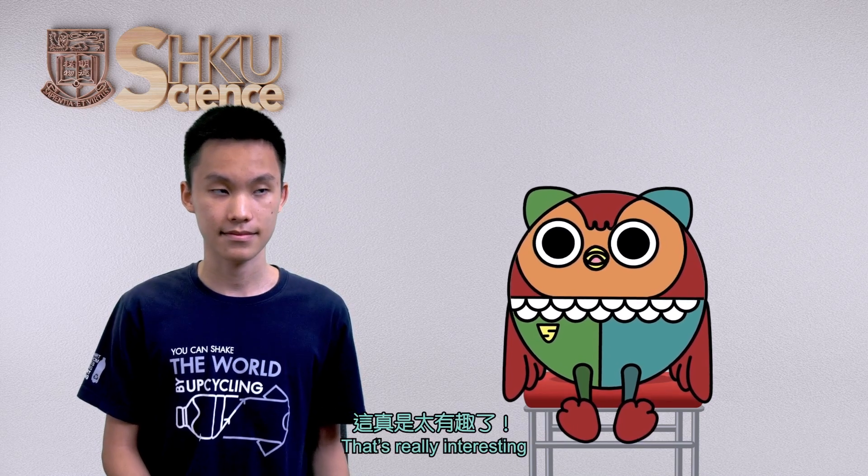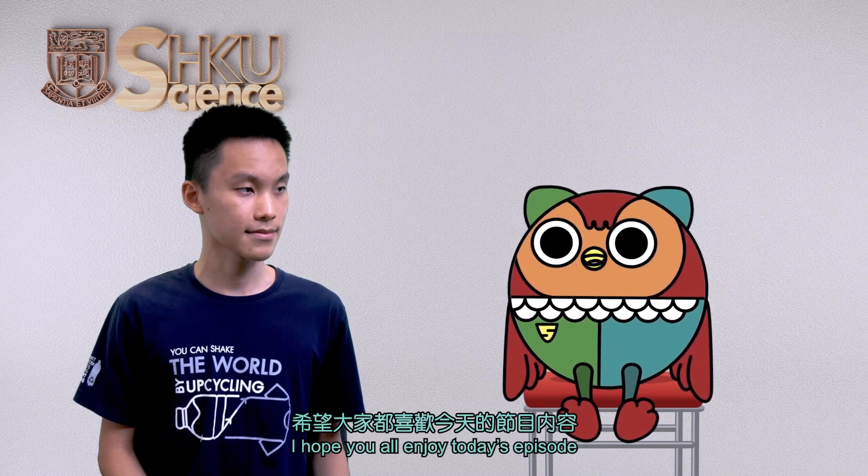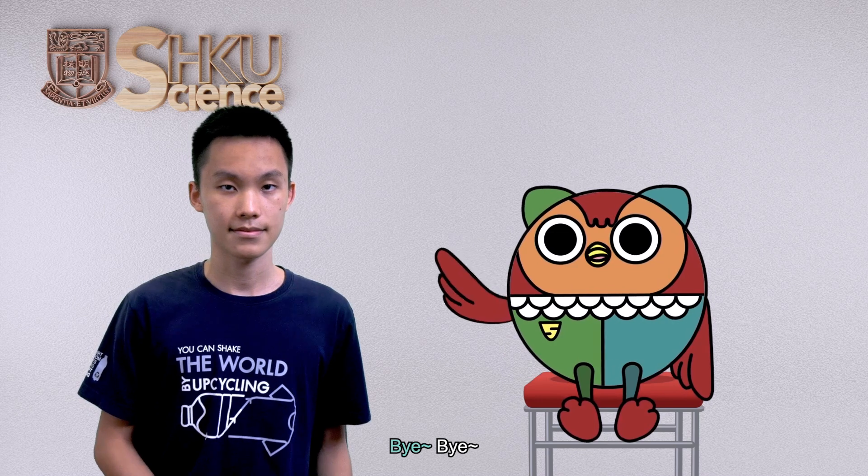That's really interesting. Thank you Luke for your sharing today. I hope you all enjoyed today's video. Thanks for watching. See you next time. Bye-bye. Bye.